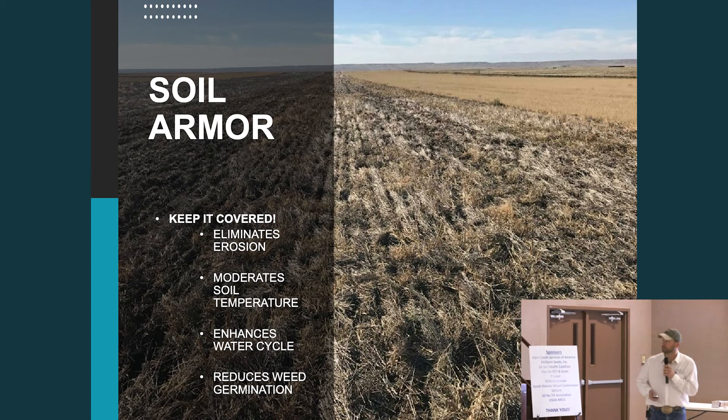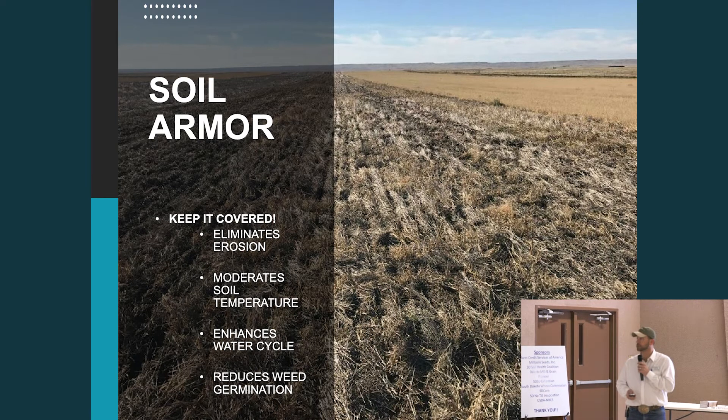Soil armor — just that residue, keep it covered — it eliminates erosion and moderates soil temperatures.